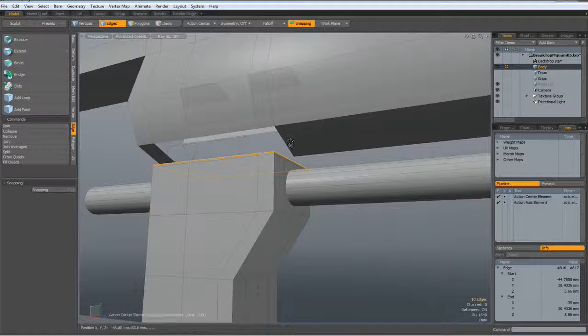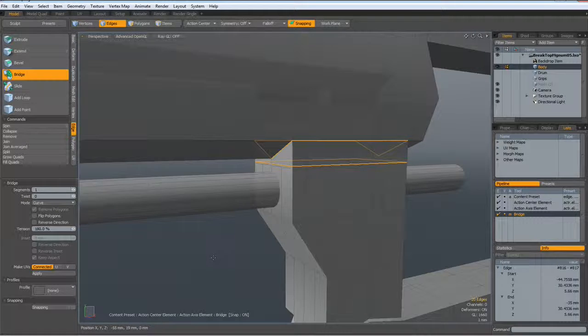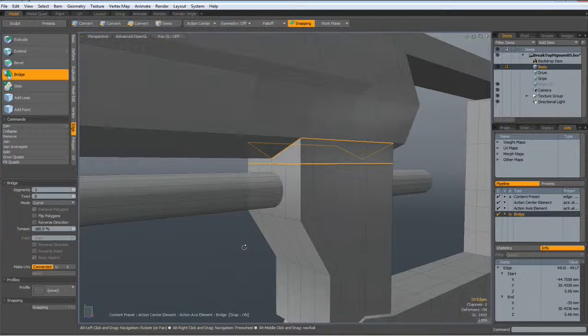Go to edge mode, Shift-Click, and now we have twenty edges and we can now bridge these together. Good.